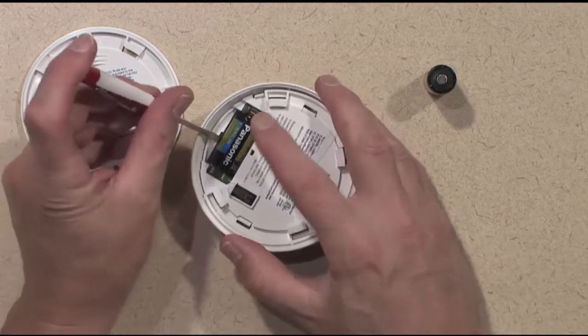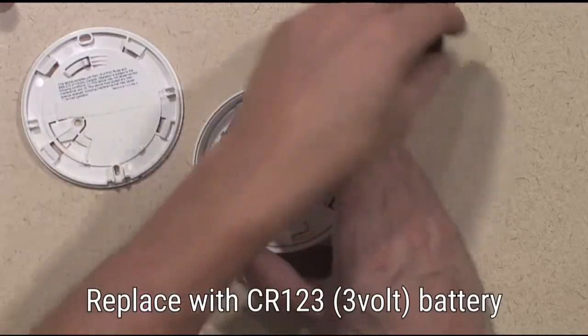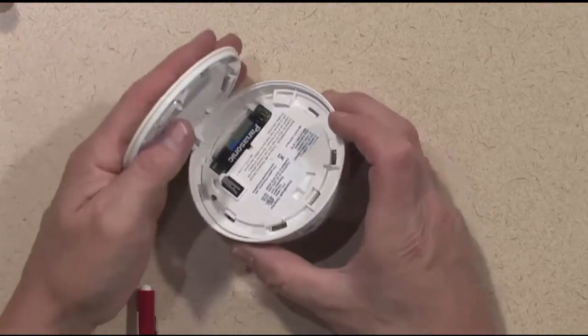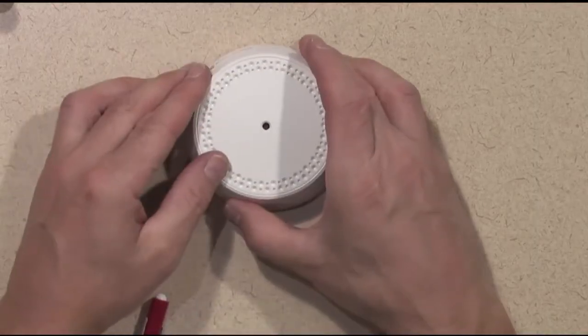Remove the old battery from the device. Install a fresh battery. Reinstall the cover by twisting the body clockwise onto the mounting base.